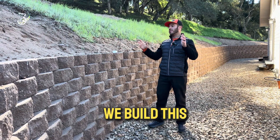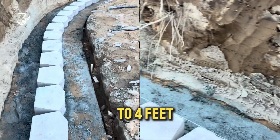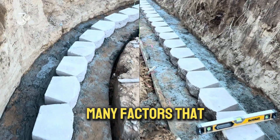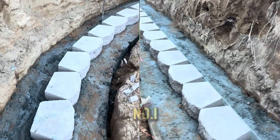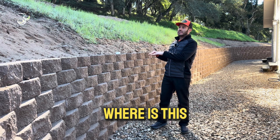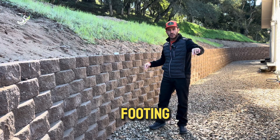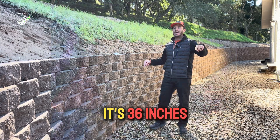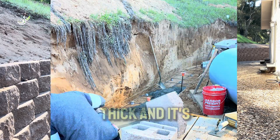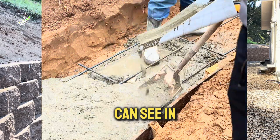Now let's talk about how we built this. Even though it's not a 10-foot retaining wall, at four feet it still has some pressure behind it, and there are many factors to consider. Number one is the footing — where is this wall sitting? Our footing is 36 inches by 8 inches thick and it's reinforced, so we have a lot of rebar as you can see in the video.